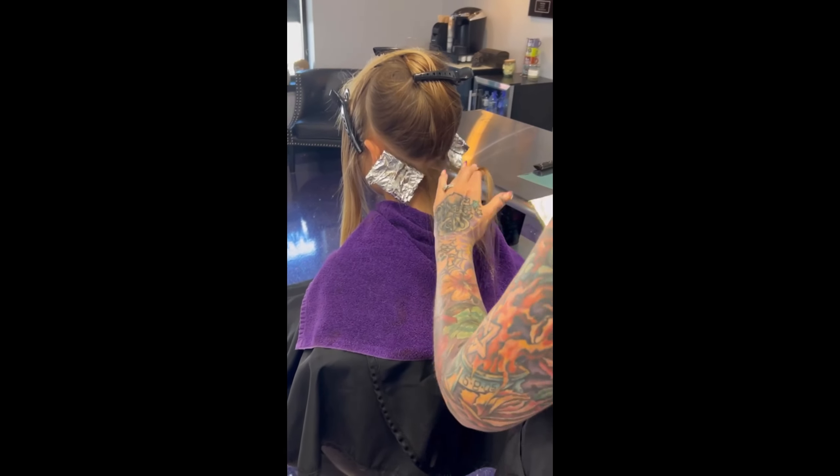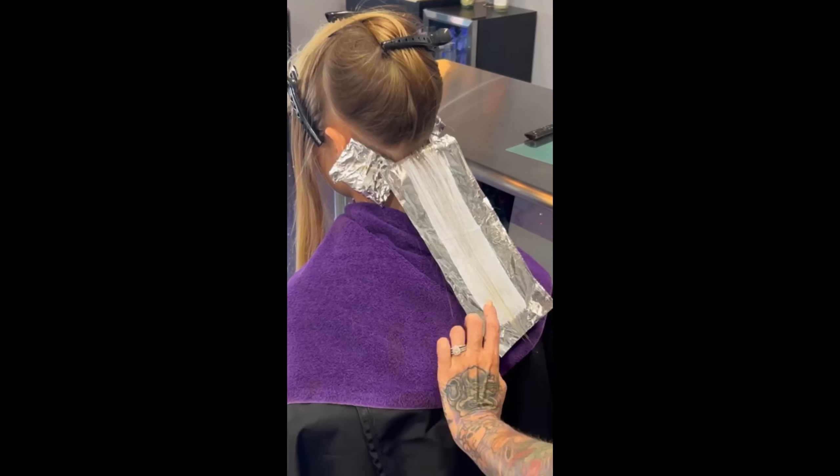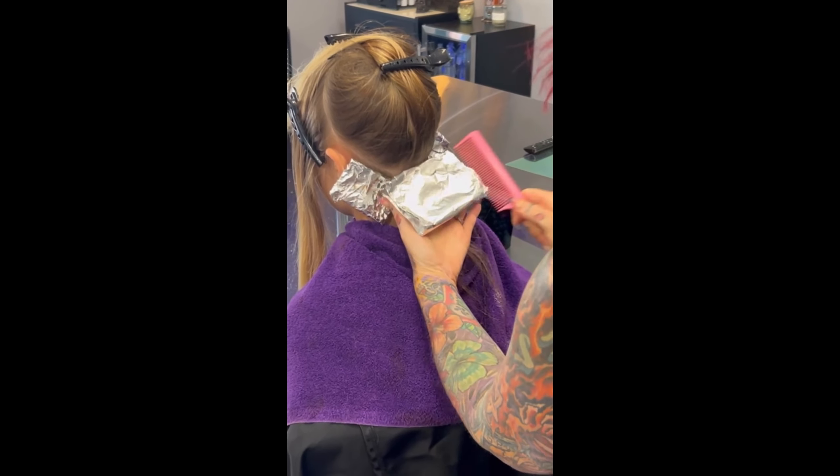Hey guys, this is Jordan. Jordan's on the quest for being a blonde, and this is her second time with me. We did her hair maybe about six months ago, and so this is her second go to being a blonde.